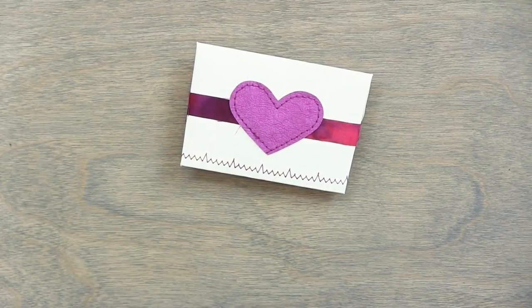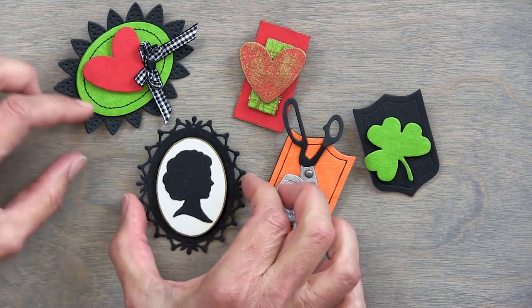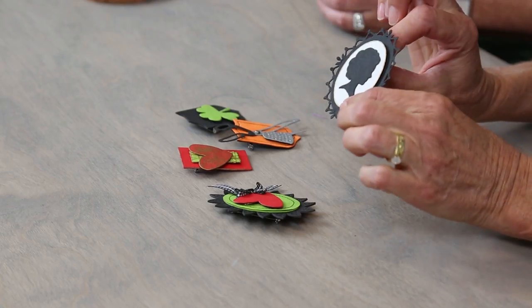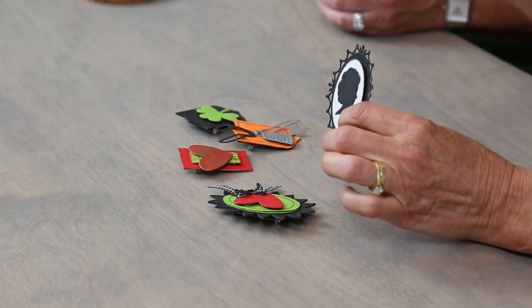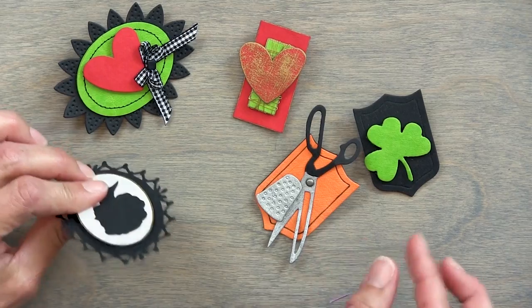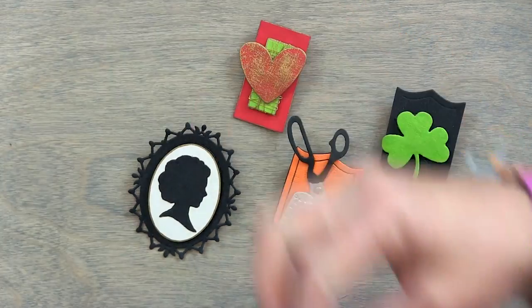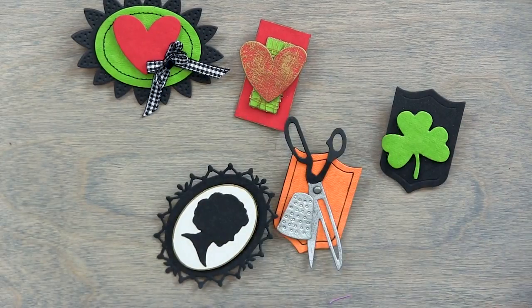Another thing you can do if you have a die cut machine is make little brooches — these are really, really cute. They're little brooches that Sue Astroth made in our office here. She's very talented. These are just all adorable — just little tiny pieces. So it's a fun thing to do with little scraps, and yeah, you can make jewelry.